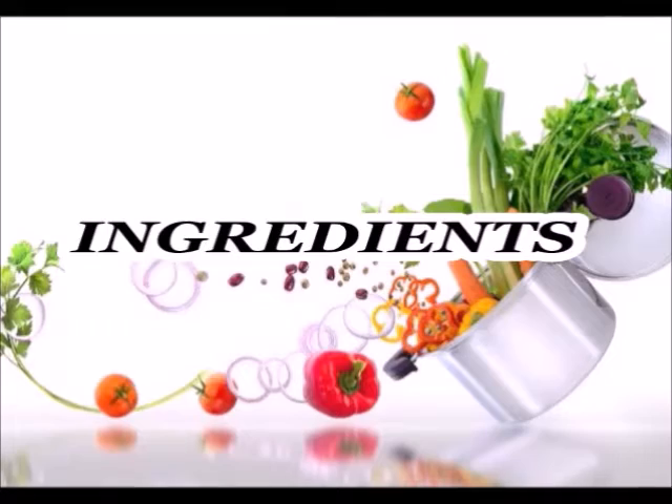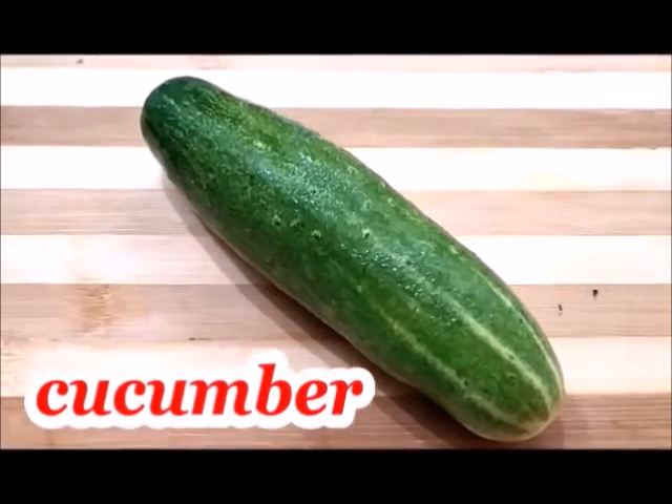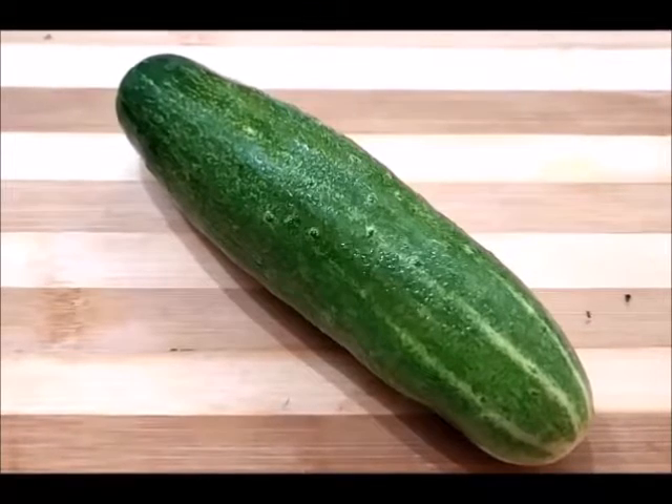So guys, here is what you need to make this ice cube. First of all, we need cucumber. In summer, cucumber is very beneficial for the skin — it helps a lot with skin damage in the summer.